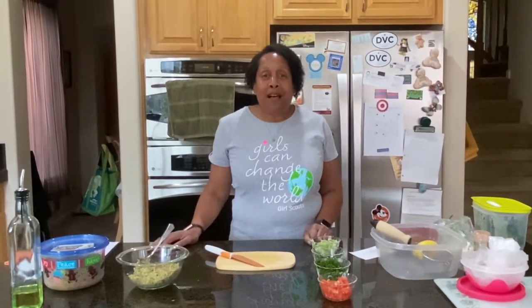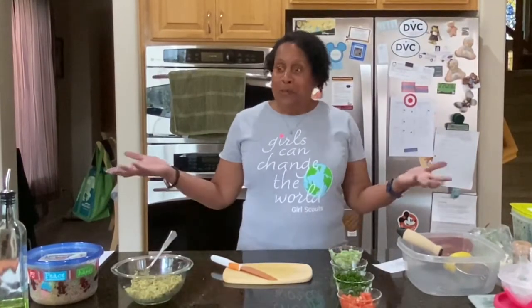Hi, everybody. My name is Minnell. I'm the recruitment lead for Girl Scouts Heart of Central California. We're located in Sacramento, which is the capital of the state of California. Welcome to my kitchen.